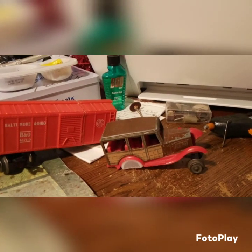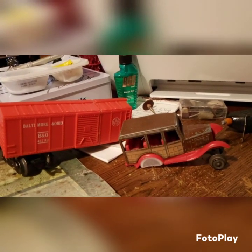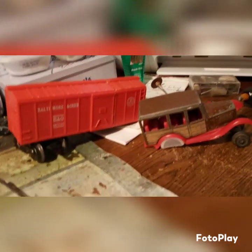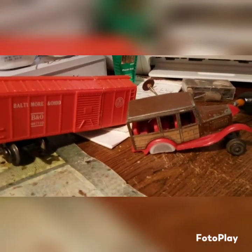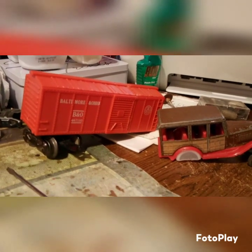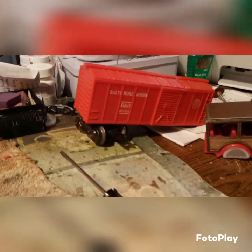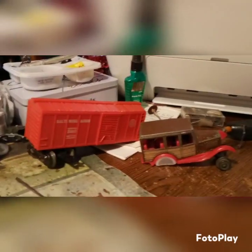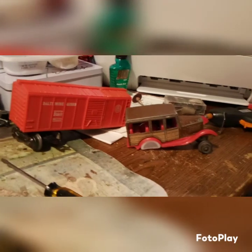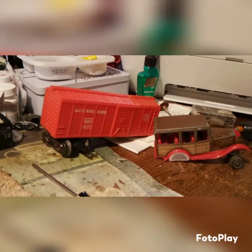I'm afraid it's not going to run very fast. To start out with, if I can get this motor going and get a little power to it, I'm going to be using a motor out of a Marx handcar. One time I had several Marx handcars. I'm down to the last two that I have, and this one needed some work. So I decided to go ahead and use this motor — it would work better for this project.